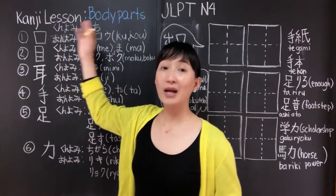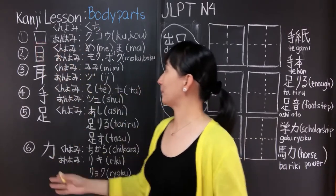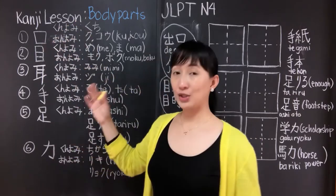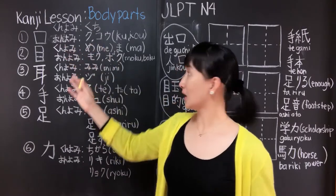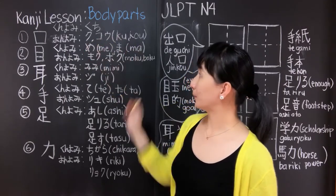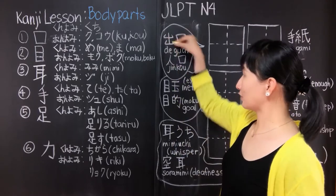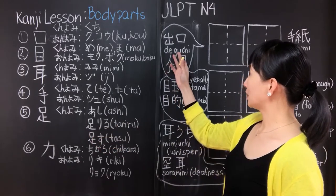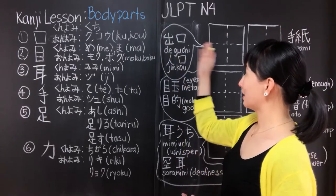Our first kanji for karada no bubun is the kanji for mouth. Its kunyomi is kuchi, so when you see this kanji alone, it's kuchi — mouth in English. Its onyomi are ku and ko. For example, deguchi comes from the kanji deru, which means go out. Here kuchi becomes gu, and deguchi means exit.